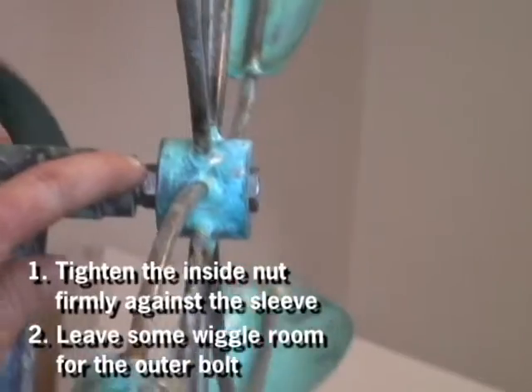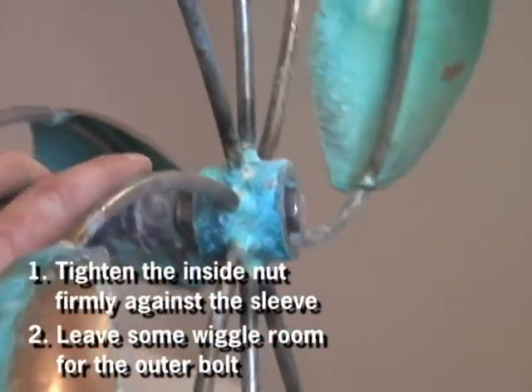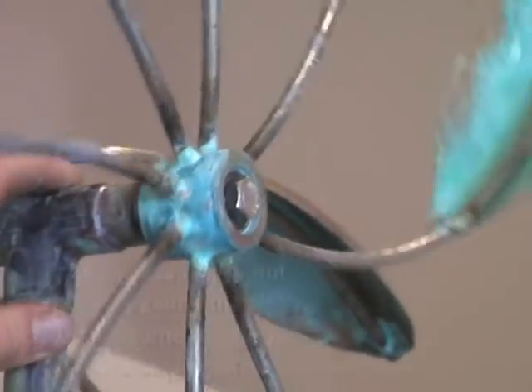The tightness on the inside will make sure that your sculpture doesn't fall off, and the looseness of the outside bolt will make sure that the sculpture turns freely.